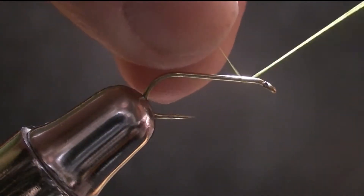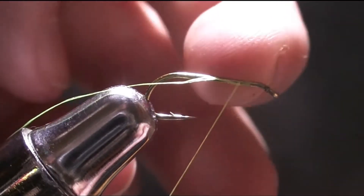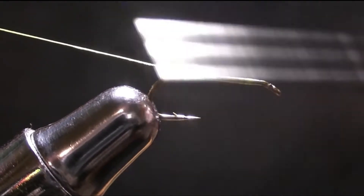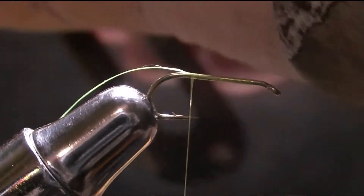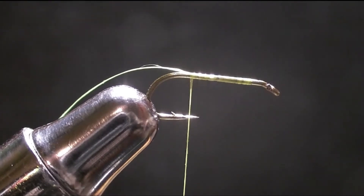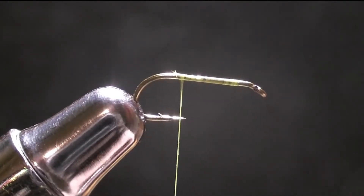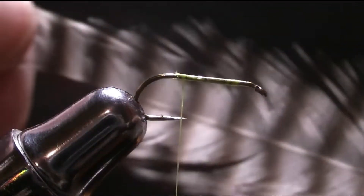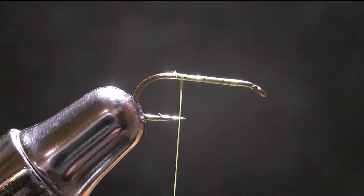You're going to want to start about an eye length back — that far back, not too far forward — and just tie back and take your tying scissors. I like to use these spring-loaded ones, they work absolutely phenomenal. For the tail, I like to use either the ends of the Wood Duck Flank or just some large Grizzle Hackle fibers. I'm going to use the large Grizzle Hackle fibers, and you're just going to strip off about a dozen and a half fibers, creating a pretty thick but stable tail.